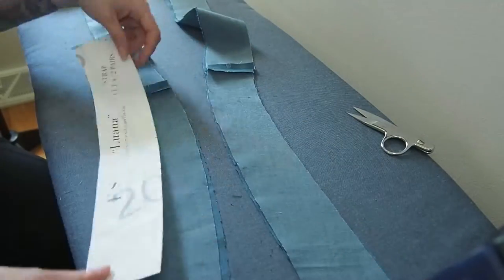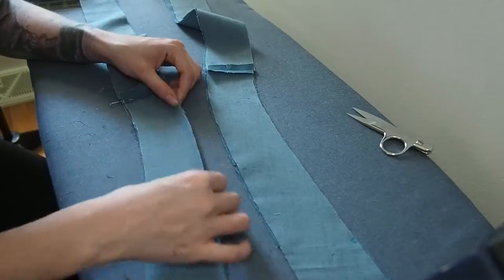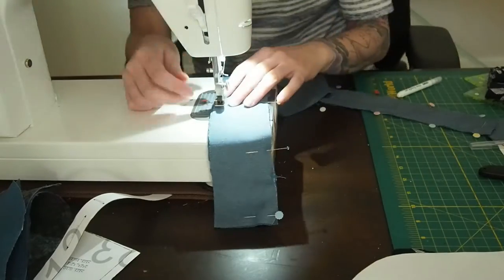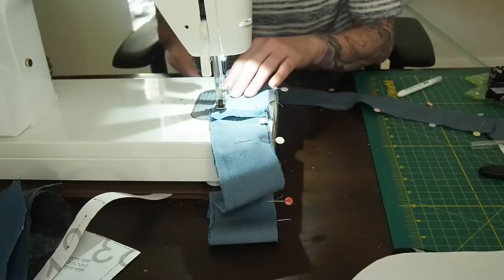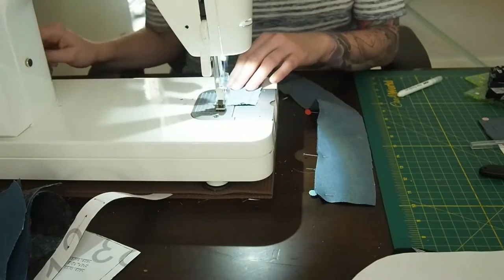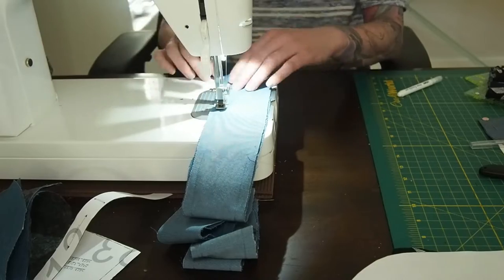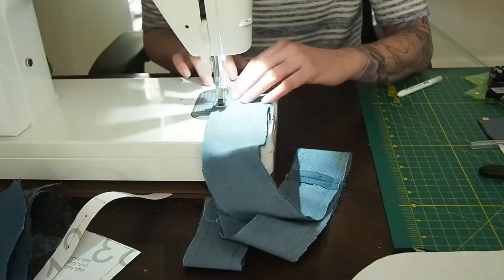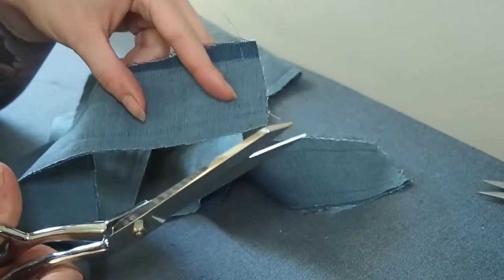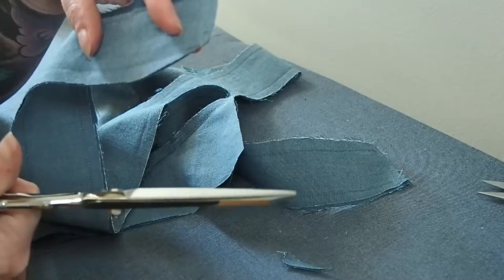I'm flipping these right sides together now. I realized I forgot to mark my loop, so I'm going to mark that really quickly, and then pin these right sides together. All we need to do is sew starting at the indicated marker and all the way around the strap. There should be a kind of open end on one side of the strap. The loop is on the other side, so if you want to make it easier to get the loop in, baste the loop first. Here I am just clipping those corners so I don't have bulk — you can clip them at a long angle to get a pointier turned-out corner.